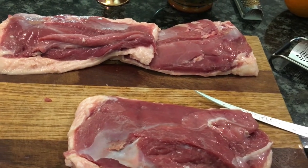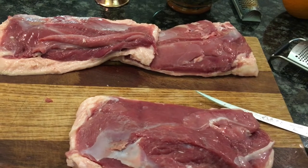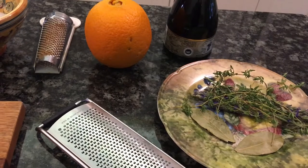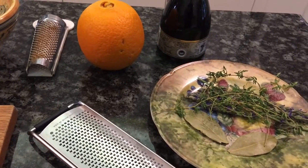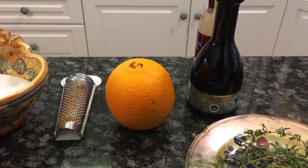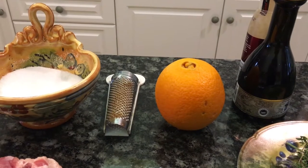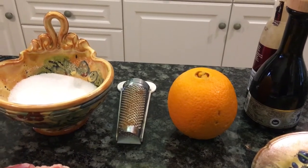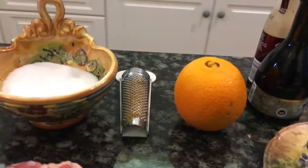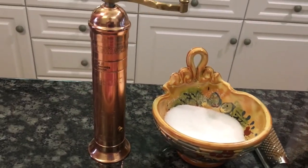We're going to marinate them, so let me show you all of the ingredients. You will need two bay leaves for two duck breasts — one bay leaf per duck breast — some fresh thyme, a fairly good quality balsamic vinegar, an orange for zesting (kind of like duck l'orange, I'm sure you've heard of that dish), a little bit of nutmeg, kosher salt, and freshly ground pepper.